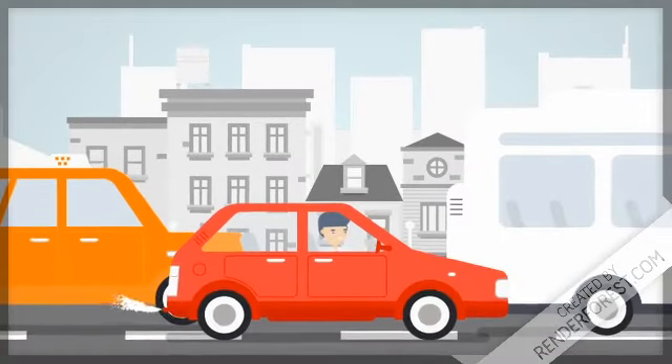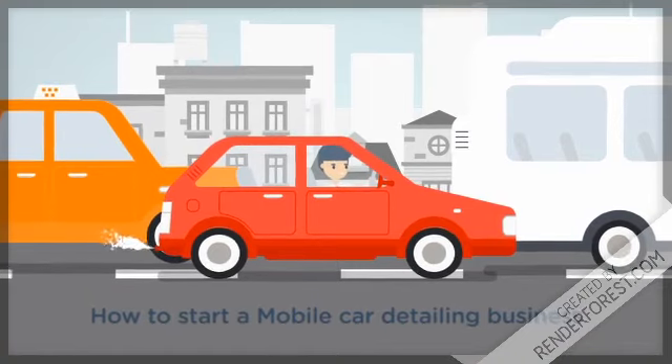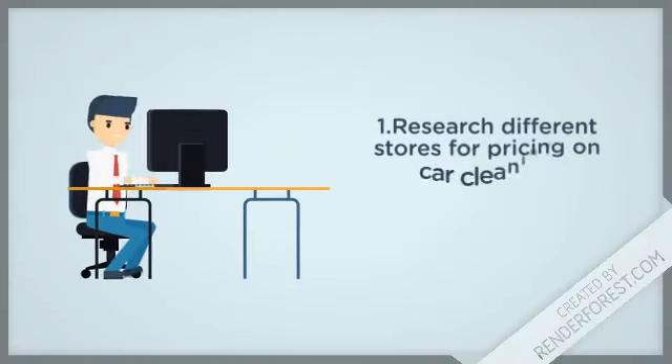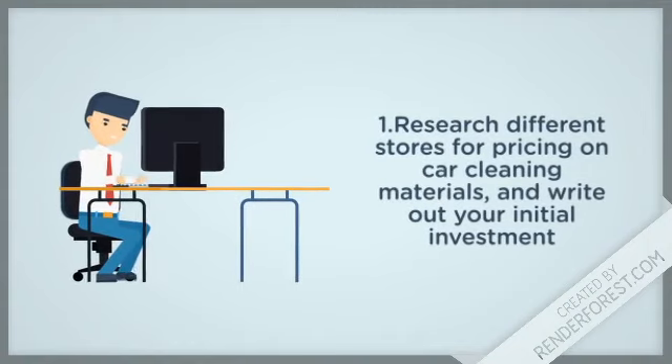How to start a mobile car detailing business. Step 1: Research different stores for pricing on car cleaning materials and write out your initial investment.